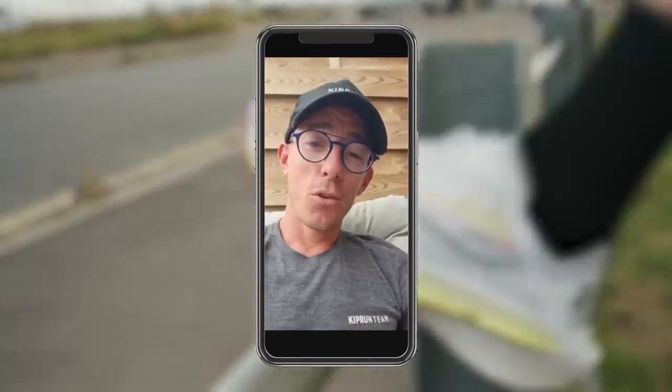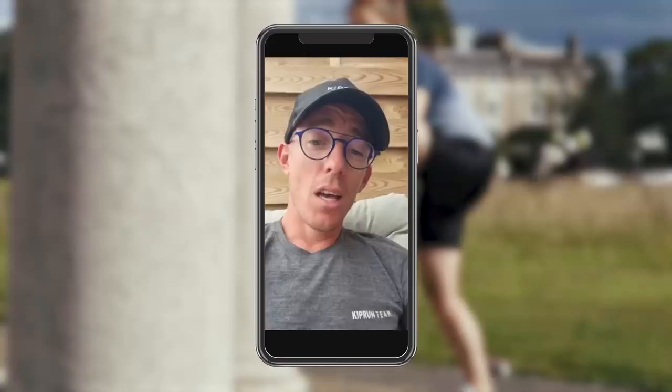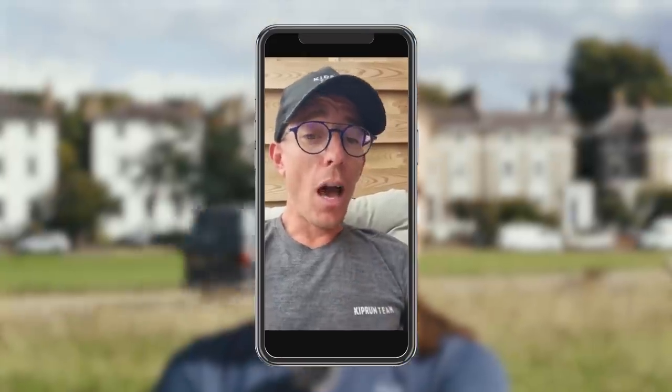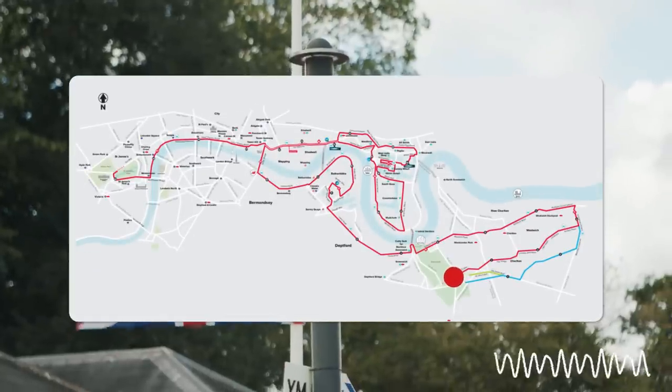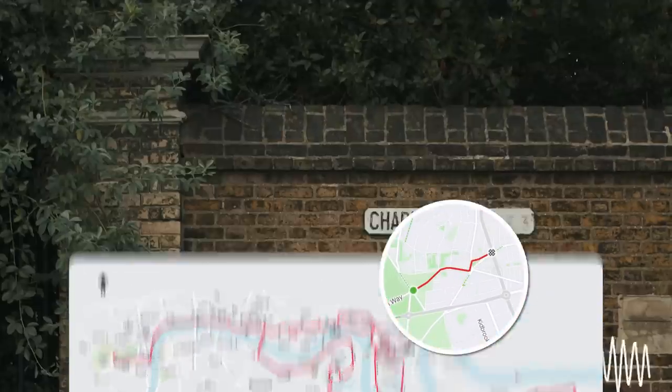Before we do though, we've actually got some words of encouragement from Johan — didn't you used to race against him? Hi Sarah, good luck for the Strava segment of the London Marathon. If you use the power of the shoes I'm sure you can win everybody and beat your record. I trust you for the win, good luck and let's go.